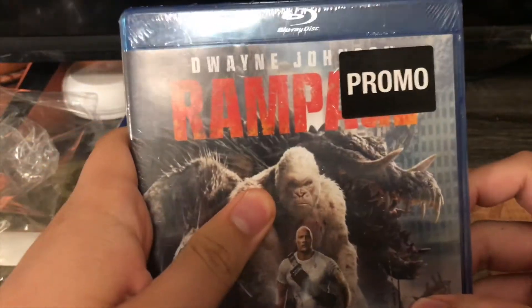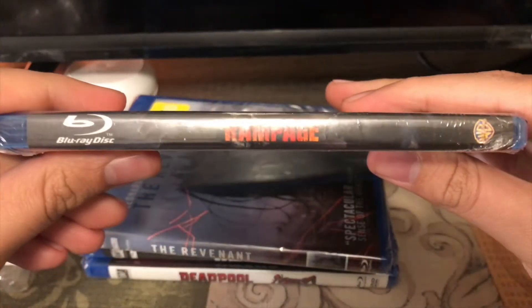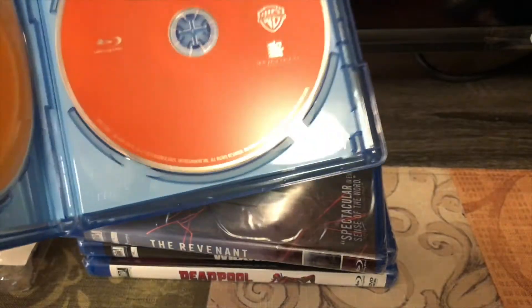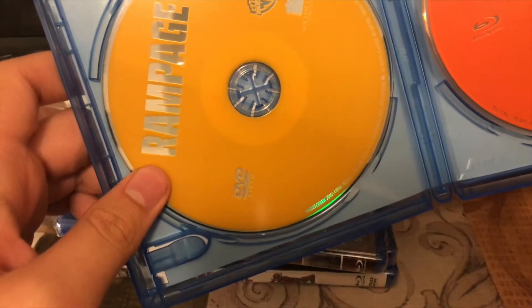Let's get to Rampage right here. Here's the front, spine, and the back. Let's go ahead and open this up. Got the code, got the DVD on the left and the Blu-ray on the right. So that's Rampage.